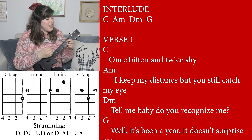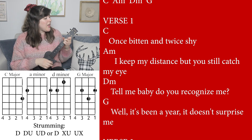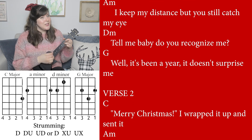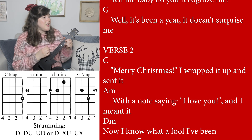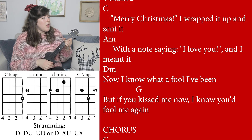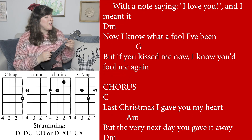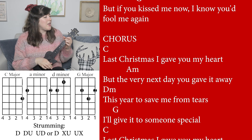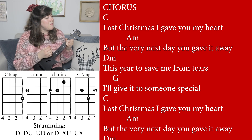Once bitten and twice shy. I keep my distance, but you still catch my eye. Tell me baby, do you recognize me? Well it's been a year, but I'll give it to someone special.